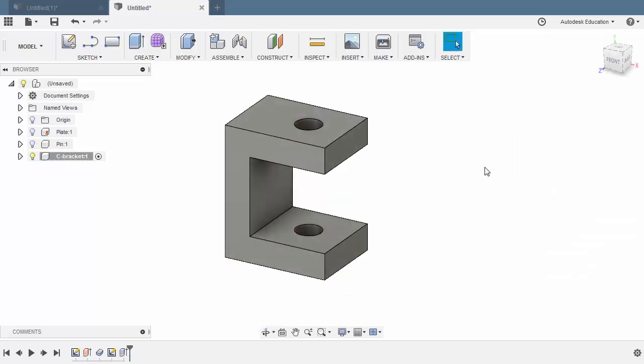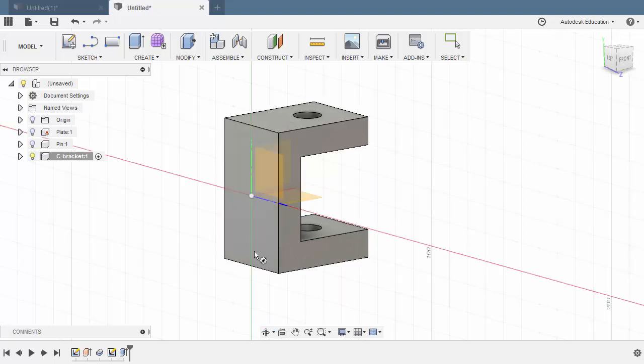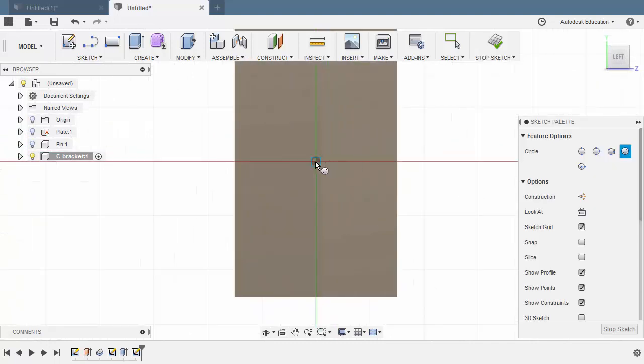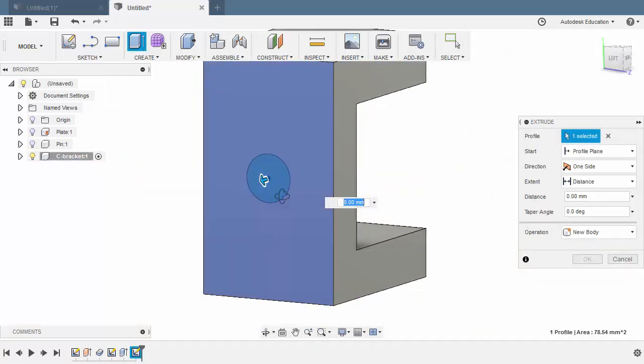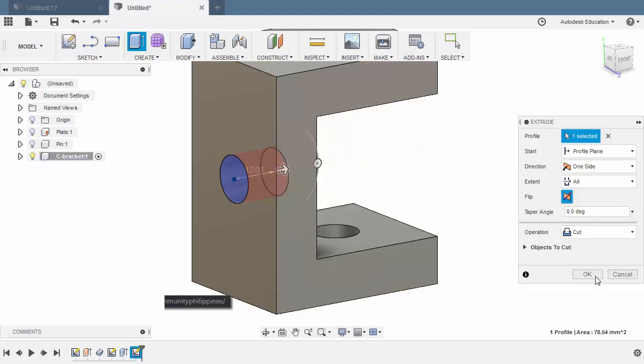And finally, let's create the hole here. Hit C once more. Let's sketch on this face. Create our circle. Key in 10. Hit E for Extrude. Move our arrow to the right — so this is now a cut operation. Let's change the extent to be All and hit OK.